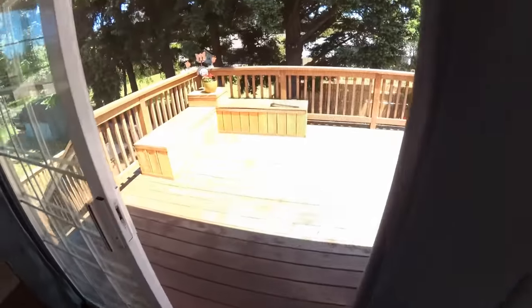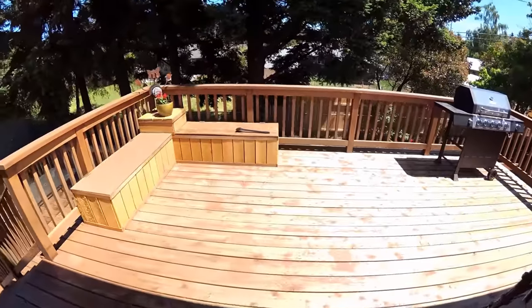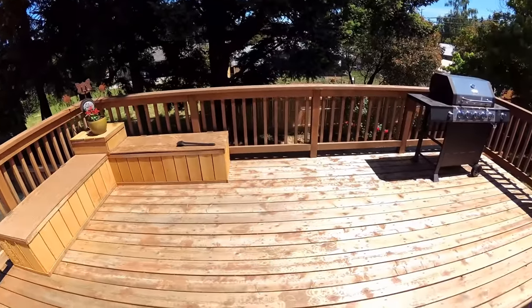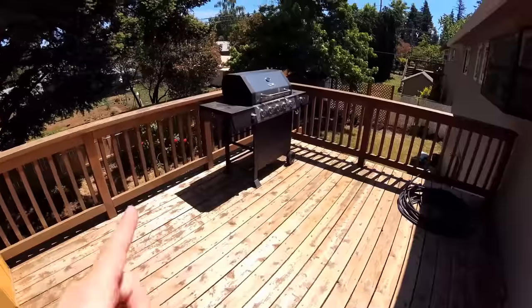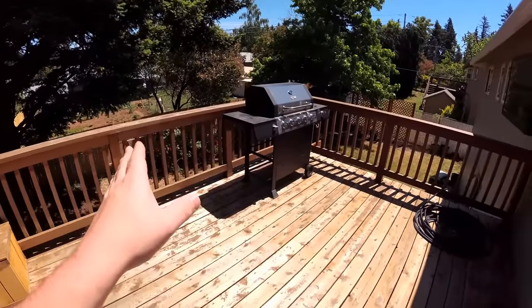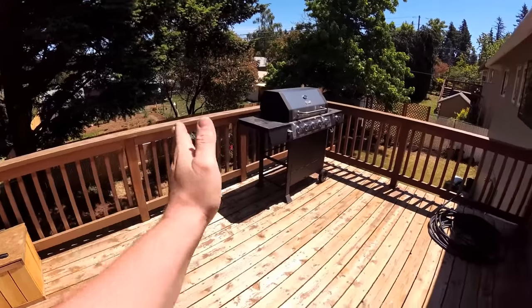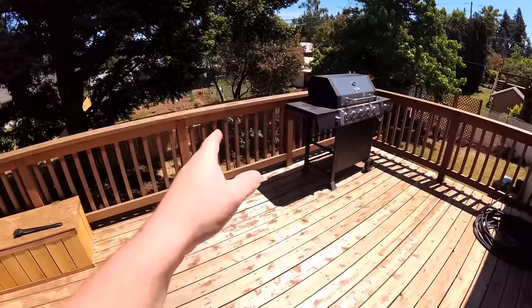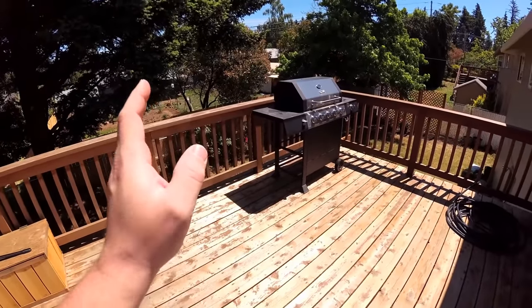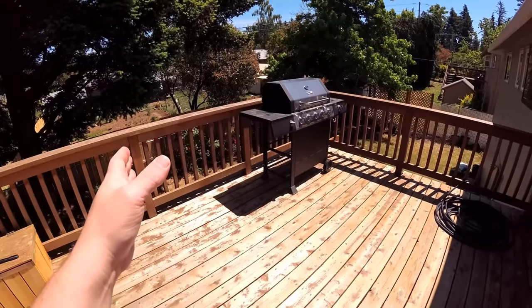All right, let's go out on the deck and show you what's going on, what I have planned out, and give you an idea of what we're going to do. So we're going to build the outdoor kitchen right here in the corner of the deck. It's going to go from here all the way around, L-shaped, and we're going to build the barbecue into the countertop or whatever.